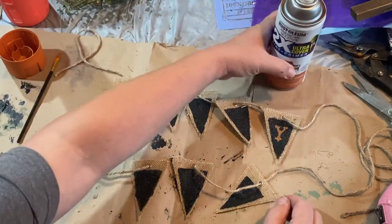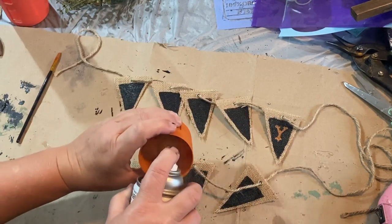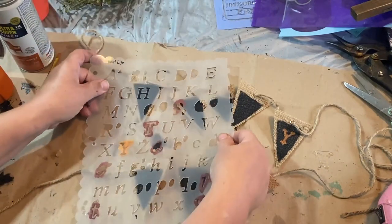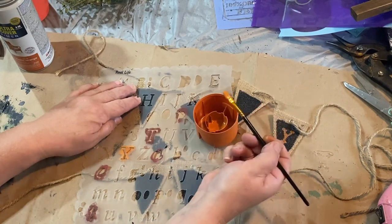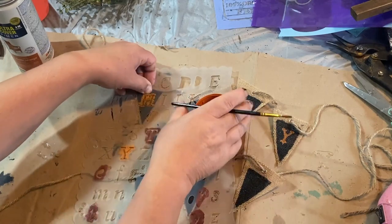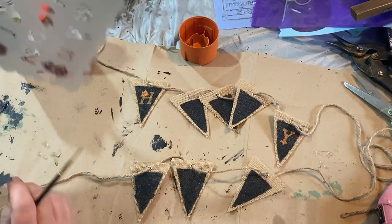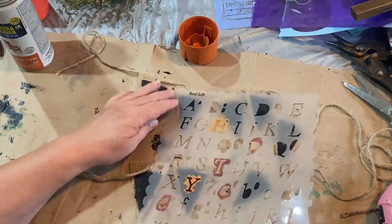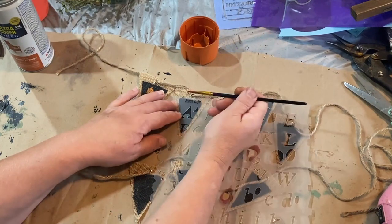Believe it or not, you can paint with spray paint without just spraying it on something. I have this rusty orange spray paint — it's the only orange that I have in my whole stash without mixing up a bunch of different paints, so I decided I was going to use it. I love this color. It's a rustic primitive orange and I wanted to try this with my stencils. I got a little juicy on the very first try and it messed up my H, but luckily I did that black backing so I can just take my black paint and go back over it. The rest of them came out pretty good.